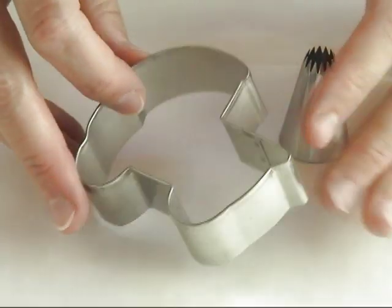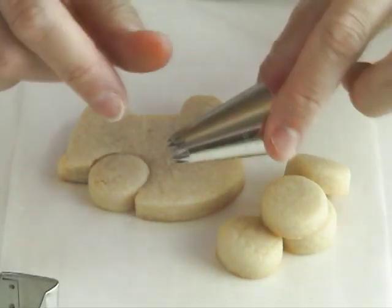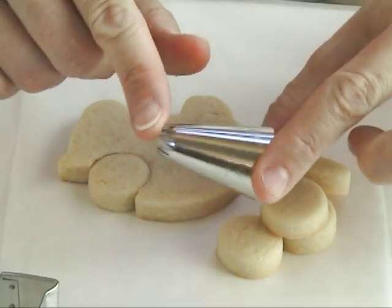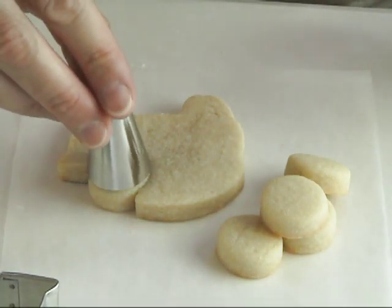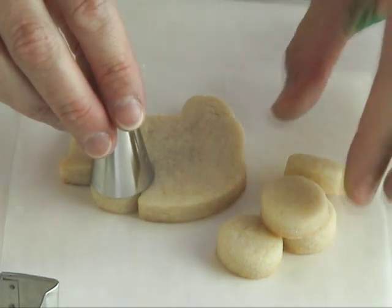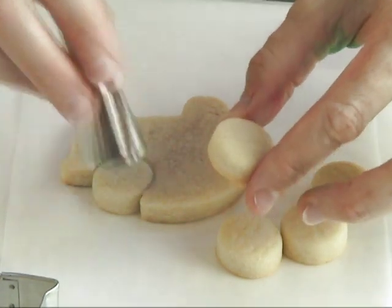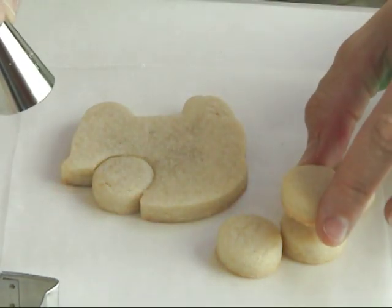First we have to construct the shape, so I'm using my basic carriage cookie cutter and also a large piping tip to make the round. First you want to cut out this piece from an unbaked cookie and then you want to insert a small round like that, and then you can bake it off.